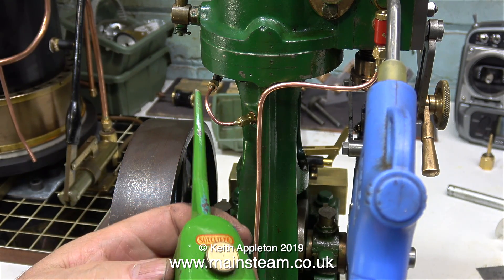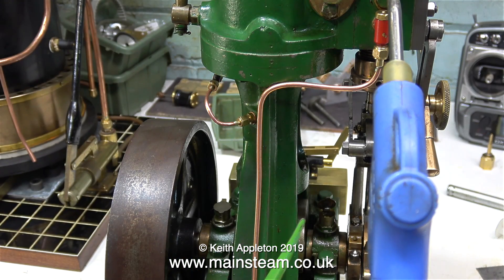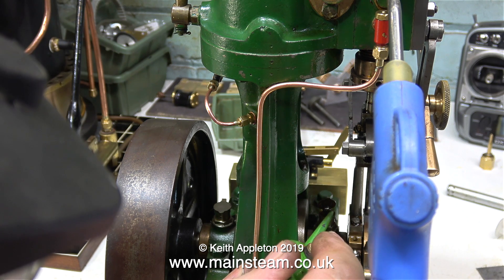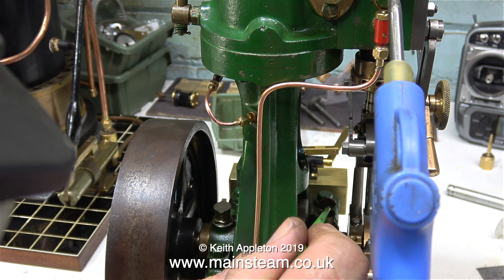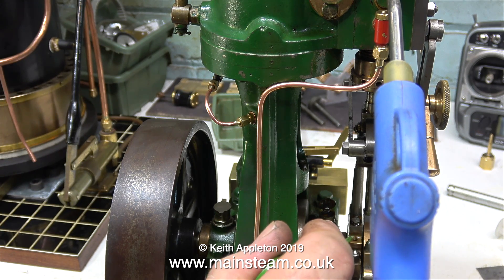This small oil can was given to me by a man called Colin who called in the other day — it's really useful. I have some full-size ones but they're a bit too big, whereas this small oil can is really useful for getting into small places. Here I'm filling the oil cups that lubricate the main bearings, and it's also good for lubricating the eccentric straps because you can get just the right amount of oil in there.